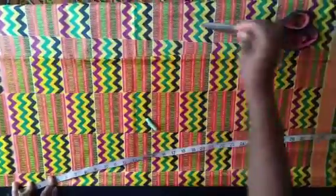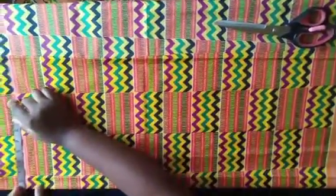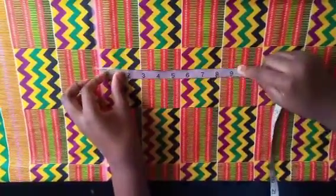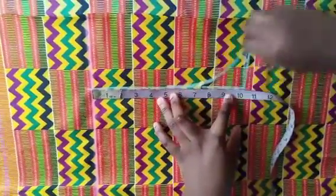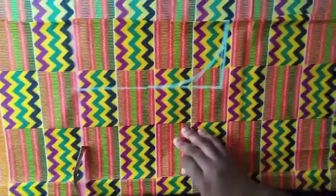The next thing is to mark your shoulder measurement. I'm working with 16 divided by 2, which is 8 inches, so I'll mark it here. Then I come down and mark my armhole — 20 divided by 2, that's 10 inches. I mark it and draw the armhole with a curve. Remember, this is my front body that I'm marking.